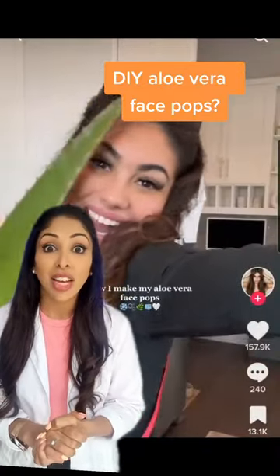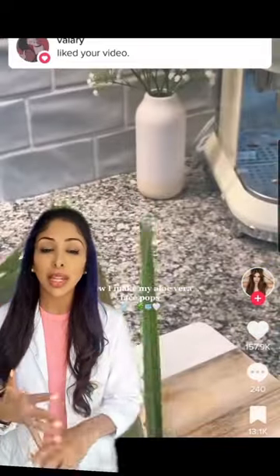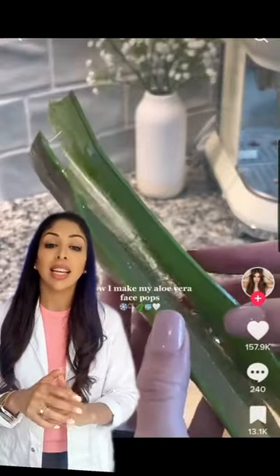Check out this DIY skincare face pops. So she's using aloe vera. I love aloe vera — it's anti-inflammatory, it's got lots of humectants in it, and it's very soothing to the skin. So if you want to do DIY skincare, this is one of my favorite ingredients.